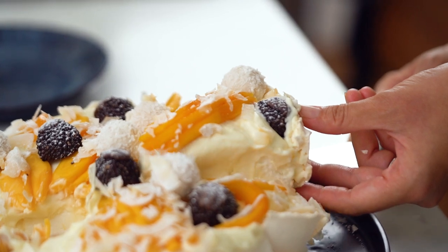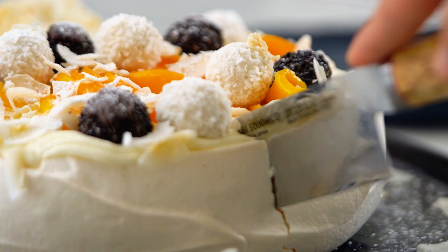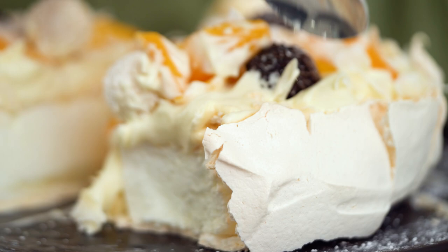The perfectly cooked pavlova really is a triumph of texture — spongy in the middle, crispy on the outside. This is the challenge, my friends. Let's go through it together.